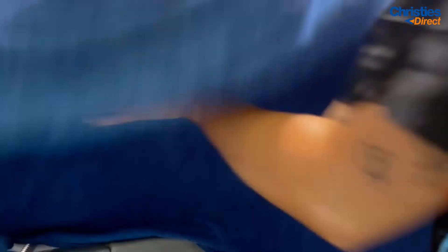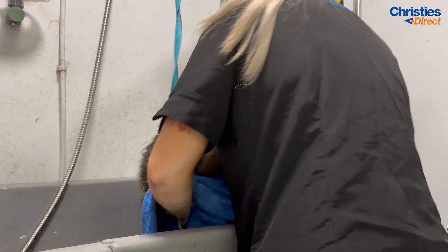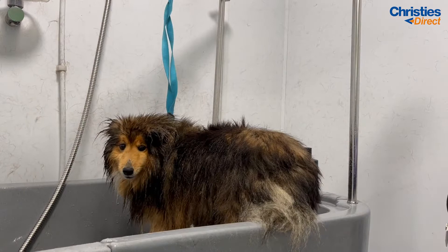Moving on to drying — Teddy is still in the bath and absolutely soaking wet. Before I take any dog out of the bath I always like to give them a really thorough towel dry. This gets all that excess water off the surface of the coat and speeds up the high-velocity drying process. I recommend everybody towel dries before they start to blast their dog through.